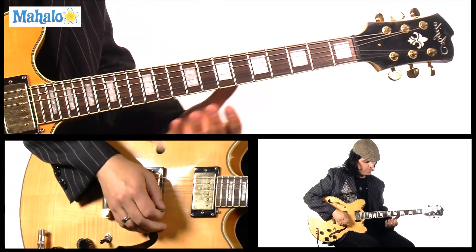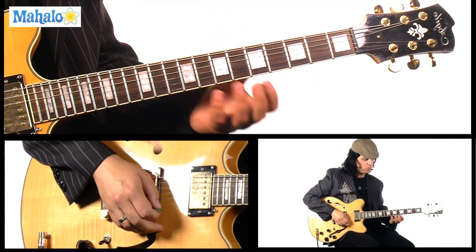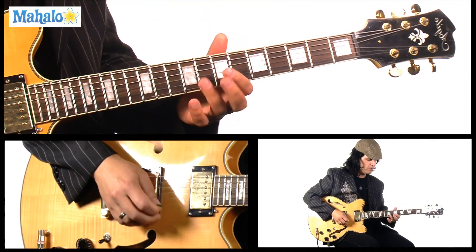We're going to start up here. It's a power chord — I use my pinky, but if you guys use your third finger, that's totally cool. You're going to do a power chord on the D string, 7th fret.